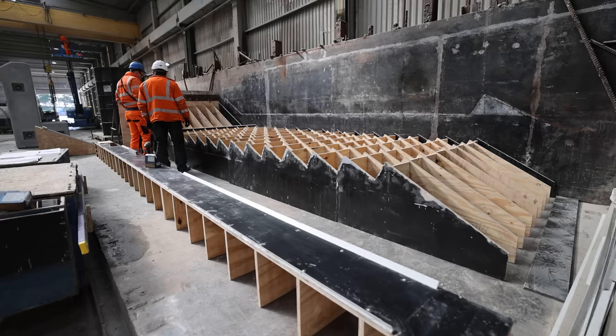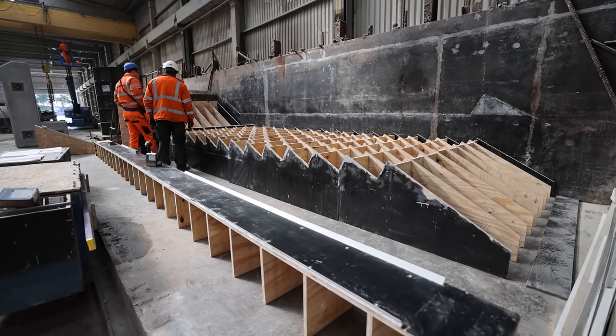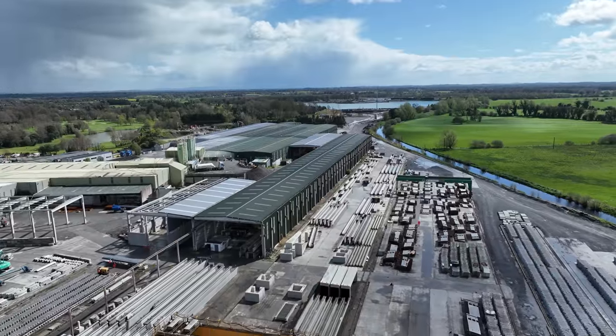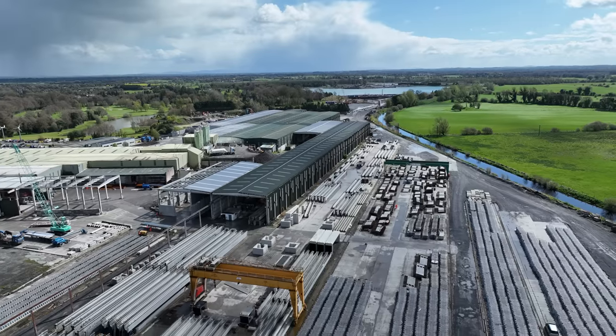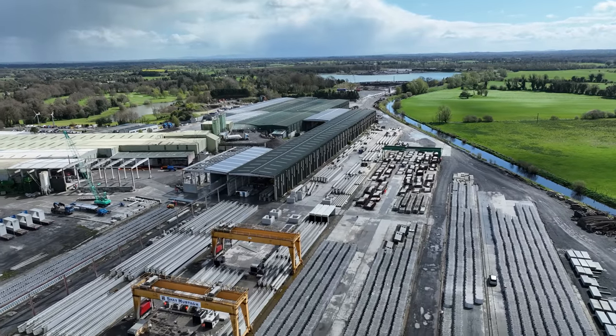You can see there are loads of operations going on everywhere — stairs, L-units, the bridge being fabricated, shield wall units. The size and scale of the operation here, and what it's taken to keep up with installing precast on site, has been a tremendous effort from both Shays and BAM.